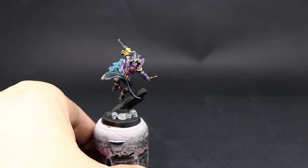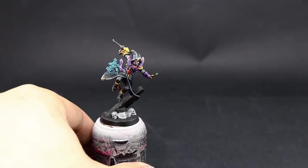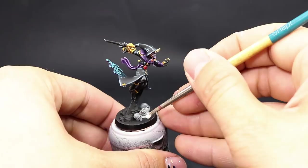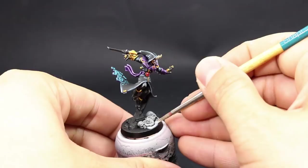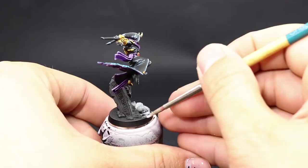Once that's dry, I'm going to use PVA glue or white glue and cover the floor in a layer of this. Make sure to do it quickly so it doesn't dry on you, and try not to get it in the places where you don't want sand. For that I use a stiff old brush whose only purpose is to apply glue — the stiffness allows you to reach areas underneath other elements.